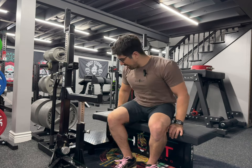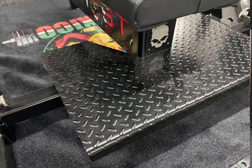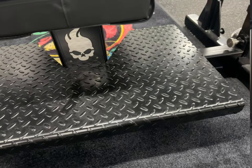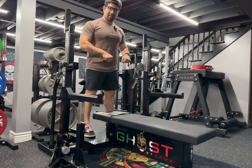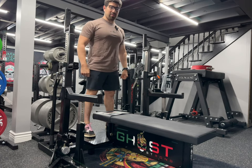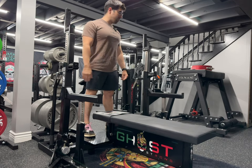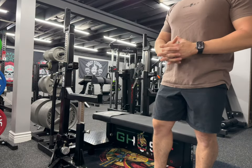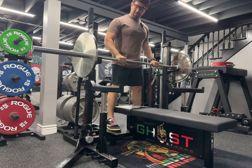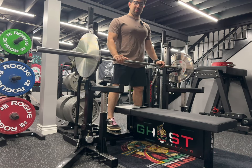Another advantage is the foot plate for the spotter or the person giving you a handoff on bench. The person can stand here while you're laying down and give you the bar — it's the correct height for that. It's not too low or too high. Some combo racks have the foot plate too low, too slippery, or too narrow to be helpful. Here you can also see how smooth the bar rolls with the rollers.